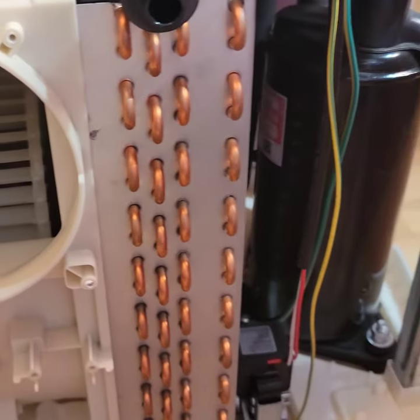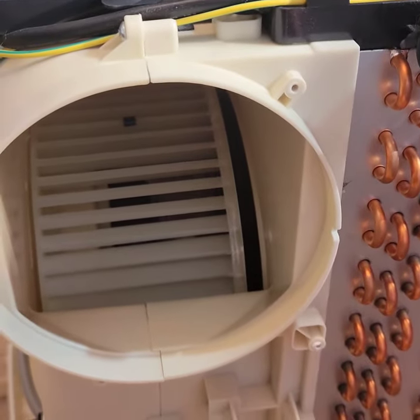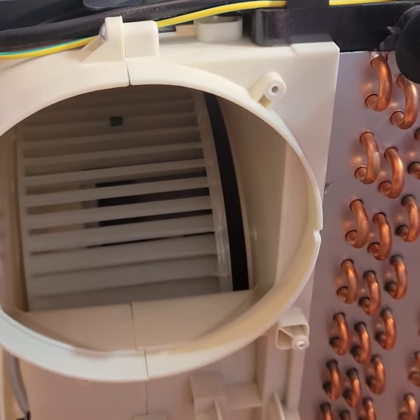But there's a lot of stuff you're not supposed to touch in here, especially metal parts - that'll kill you.